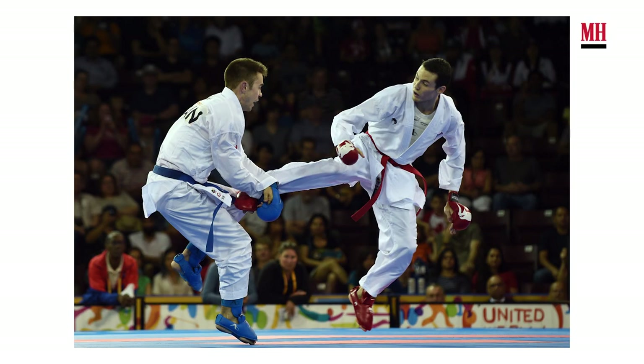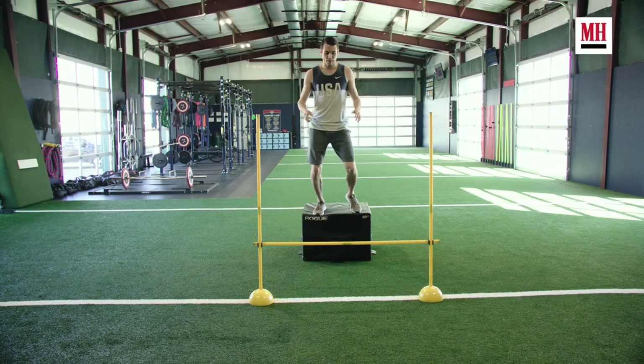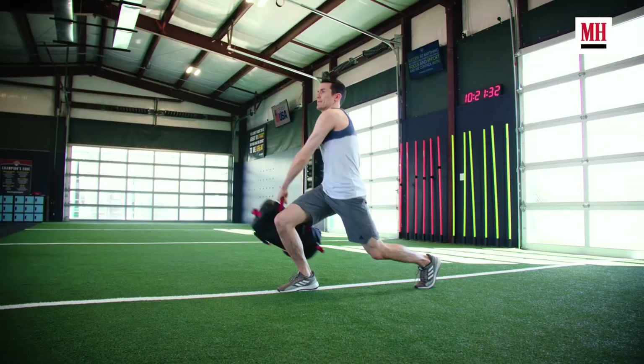Hello, my name is Tom Scott and I am training to become the United States' first-ever Olympian in karate. Today I have my strength and conditioning coach Chris Stratus and we're going to take you through a typical training regiment. I've been working with Tom for about eight years now. We're excited to share a glimpse at his training so you have an idea of what it takes to train to be a karate athlete.